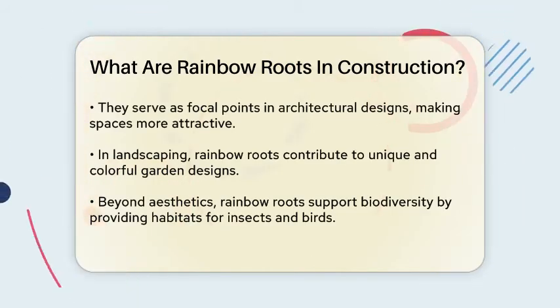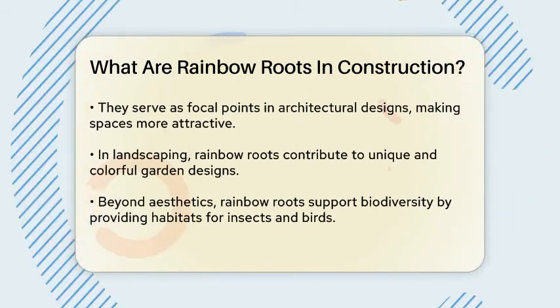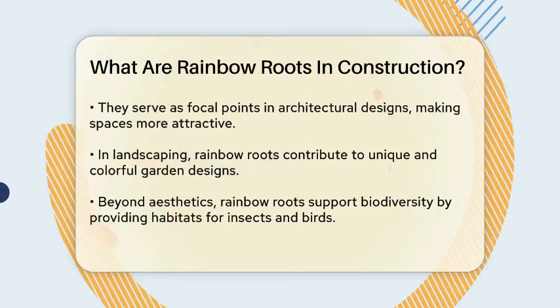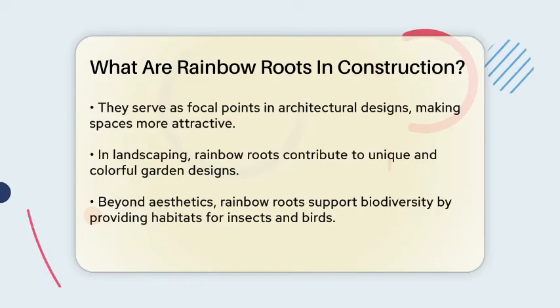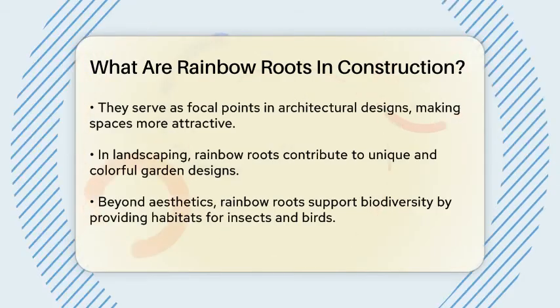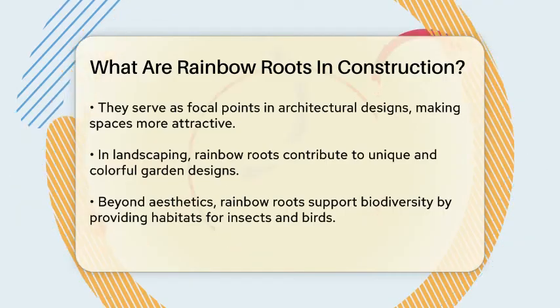When it comes to applications, rainbow roots can add a pop of color to vertical gardens, making them focal points in architectural designs. On green roofs, these colored roots can transform the space into a vibrant and attractive feature. In landscaping, they can be used to create unique and colorful garden designs.